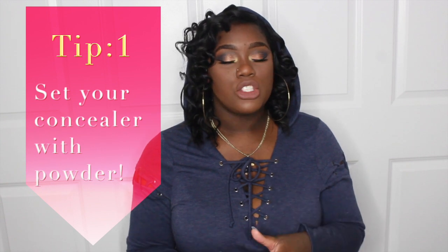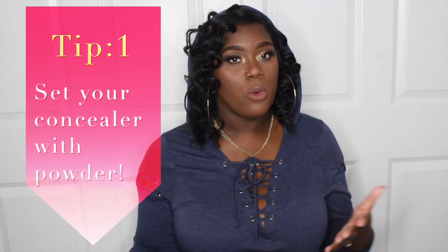This is also a tutorial on this eye look as well. I figured I might as well fuse the two together — show you how to blend correctly and also show you this dope eyeshadow look. So if you're interested, keep on watching. The first tip is setting concealer.